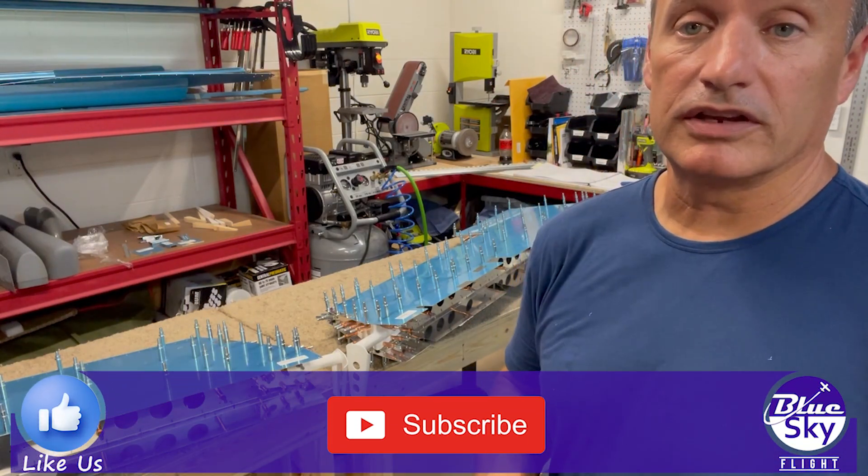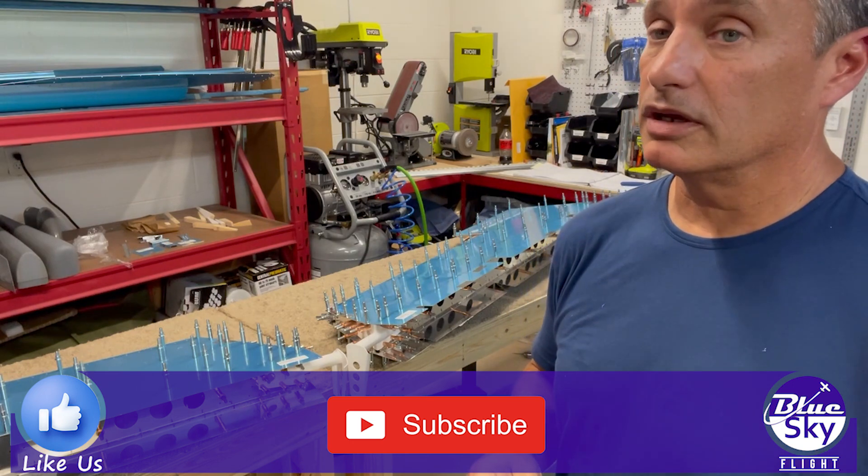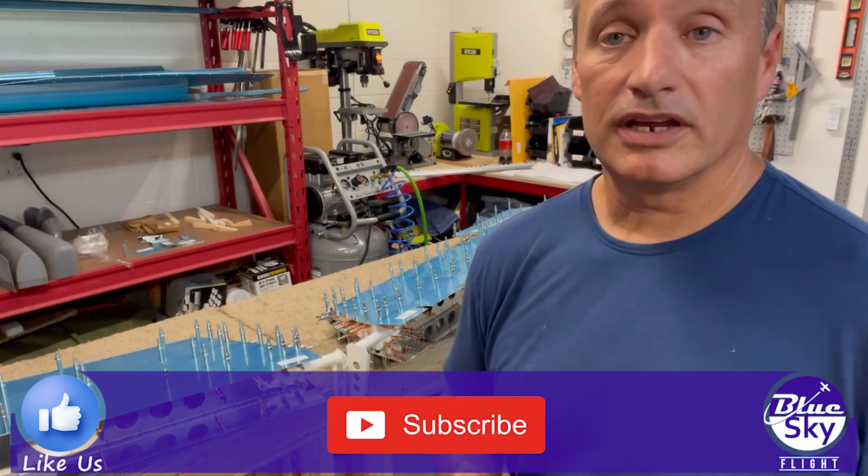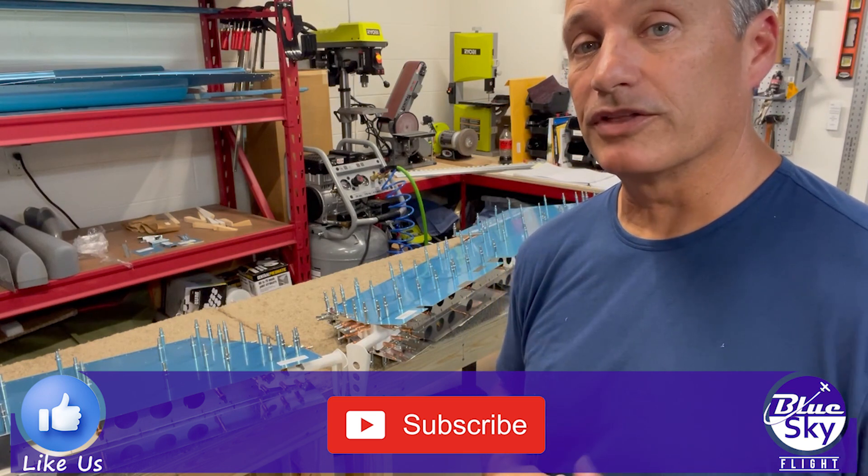Thanks for watching, and don't forget to hit the like button if you enjoyed the video — that helps out the channel quite a bit. Subscribe if you haven't, and we'll see you on the next video.